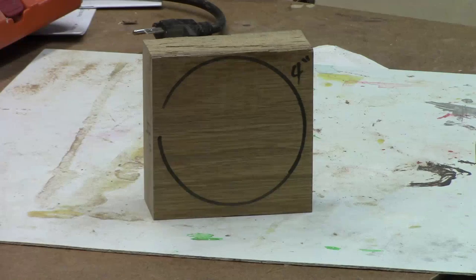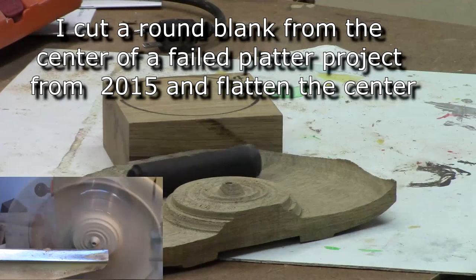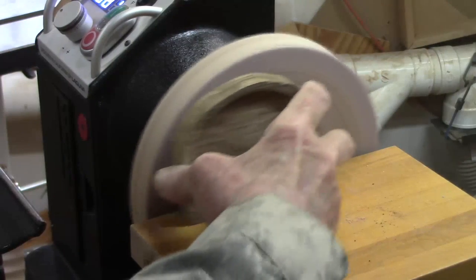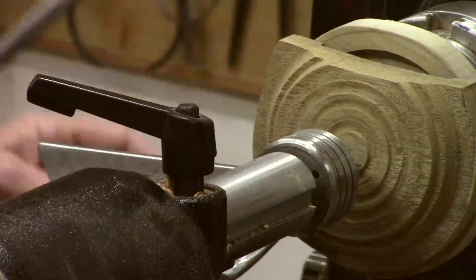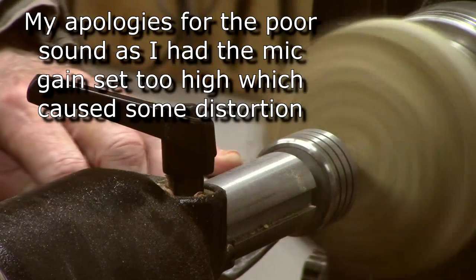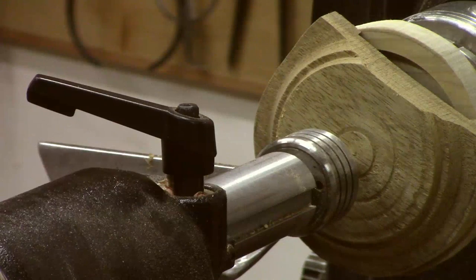We're starting with a four-inch square of black limba from the Congo — a piece from a former project. We're going to start by flattening this blank and trying to get it trued up a little bit because it is kind of an oddball size. I'm going to use a spindle gouge for that with some pull cuts, then take some of the waste wood off the edge with a small bowl gouge.